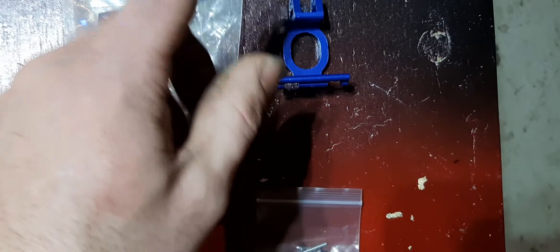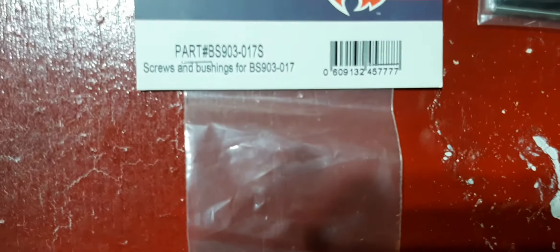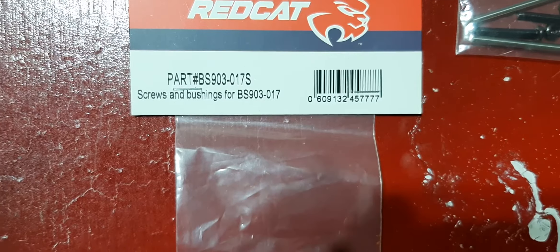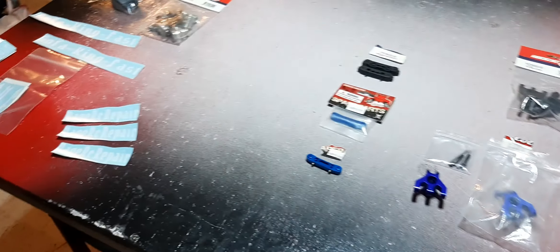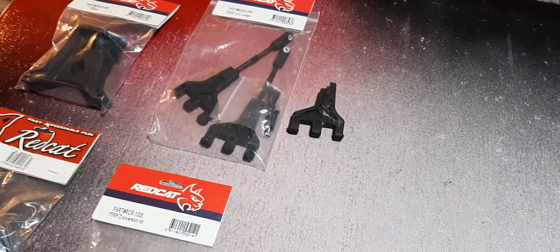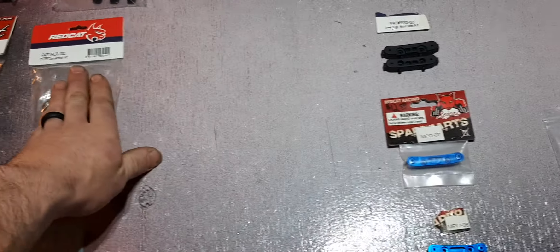You're going to want to replace your bushings and bolts — part number for those is BS 903-017. If you guys have any questions, don't forget to comment. If there's a part number you missed or something that wasn't audible, let me know and I'll write them down in the comments. I'll keep everyone updated and informed on what's going on with the aluminum upgraded parts.